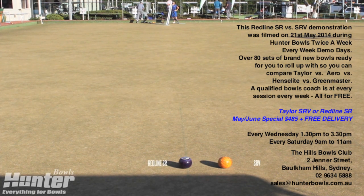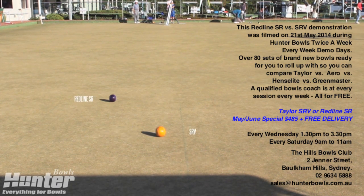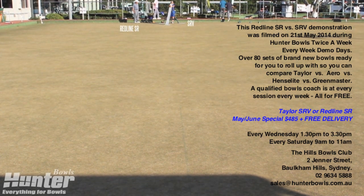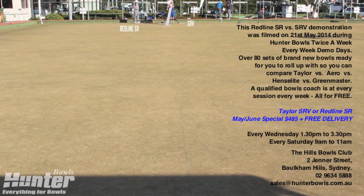I bowl with and love both bowls — I find them versatile on all greens. I personally find the SR to be more comfortable in my hand, particularly useful on slower greens and in the wet when I need more turn on my bowl. I really like the true banana arc on my SRV and find it excels on weighted shots where it will hold its line really well — great in the wind too.